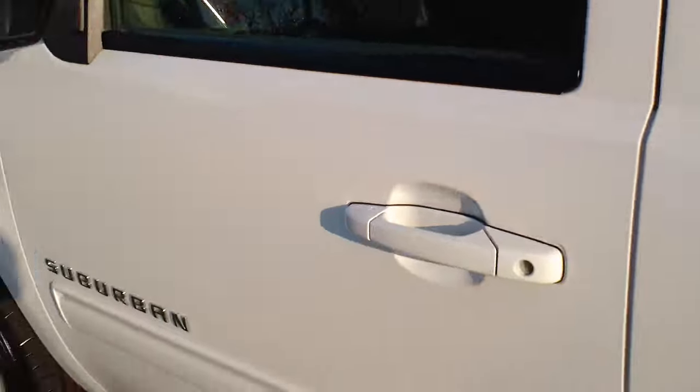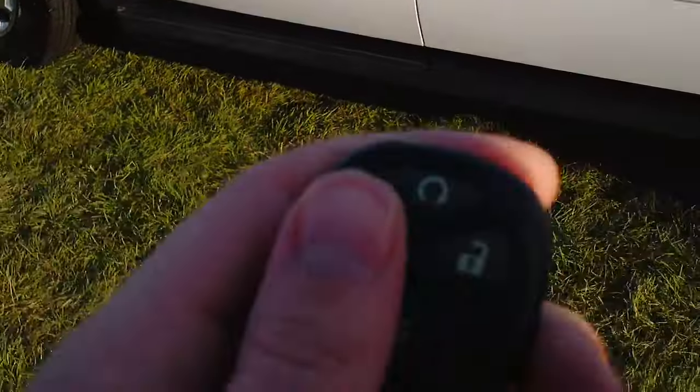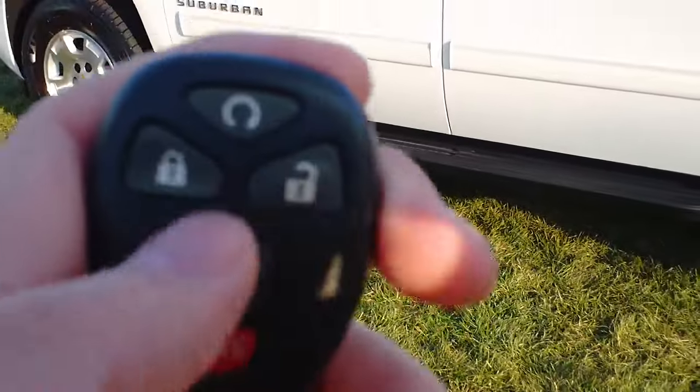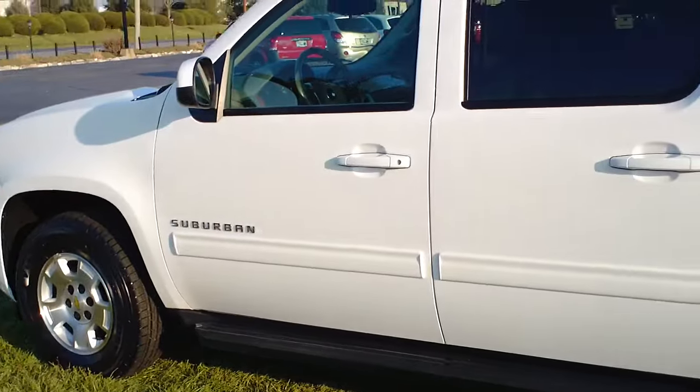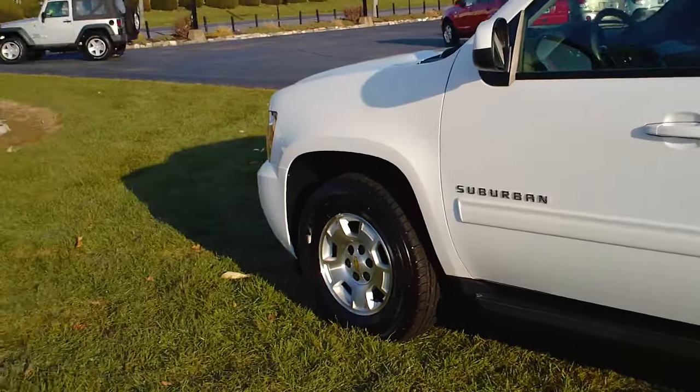Again, this is on a 2011 Chevy Suburban. This will work on any Chevy or GM product with the remote start system, and you can tell that again by the key fob there — the little swirly thing. Thank you for watching the video. You can see this and all of our others on Twin Pine Auto Group.